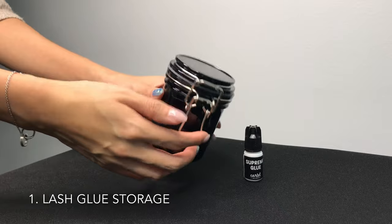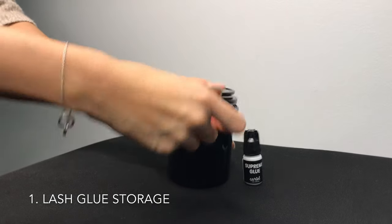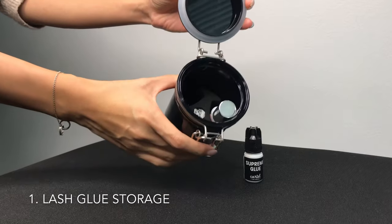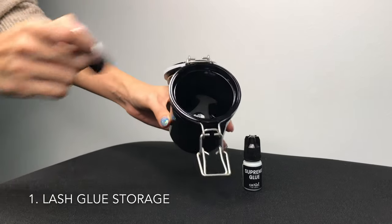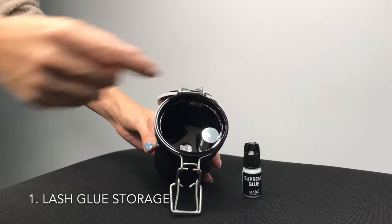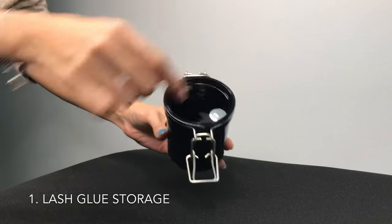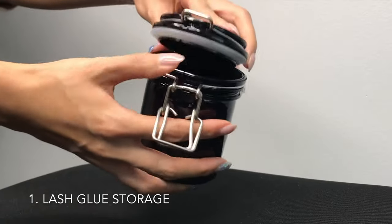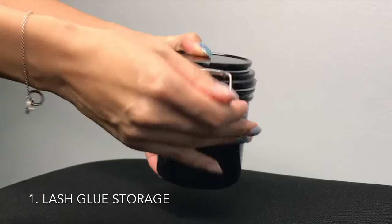You want to make sure your lash glue stays fresh by storing it properly. We like using airtight containers to keep it in a dark, dry and cool place. Make sure to keep the bottle standing upright — this one is nice because it has 3 slots to hold it perfectly in place. And don't forget to put silica gel beads or rice in it to absorb moisture.